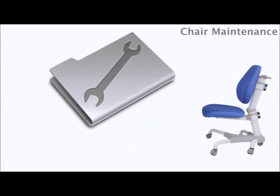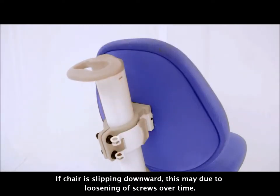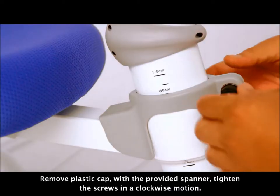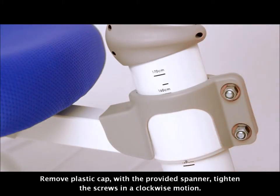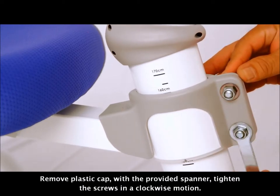Chair maintenance. If the chair is slipping downward, this may be due to loosening of screws over time. Remove the plastic cap and with the provided spanner, tighten the screws in a clockwise motion.